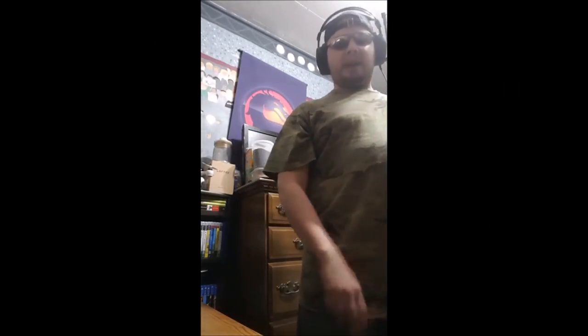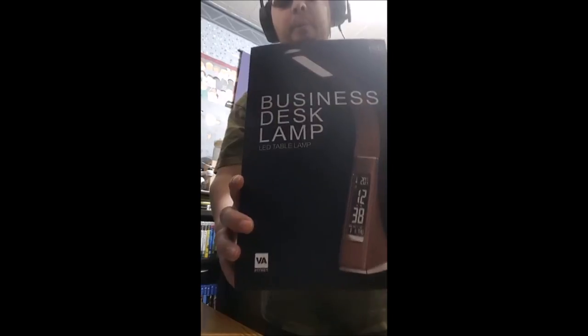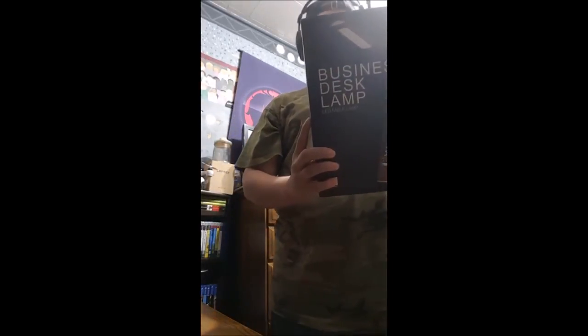What's going on guys, Bad Bobby Gamer back with you once again for another review. Today's review is for this business desk lamp, and it's from a company called the Willett, so hopefully you guys stick around for the rest of the review.